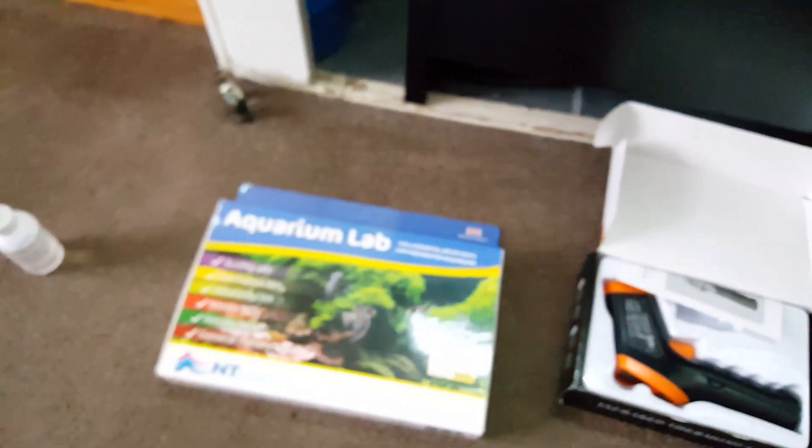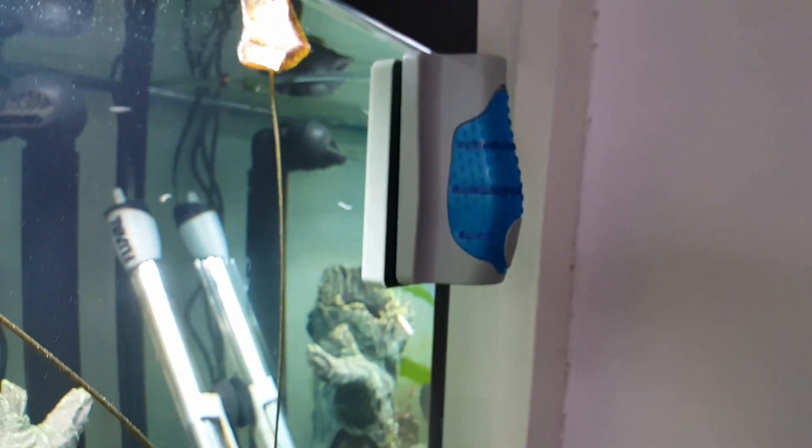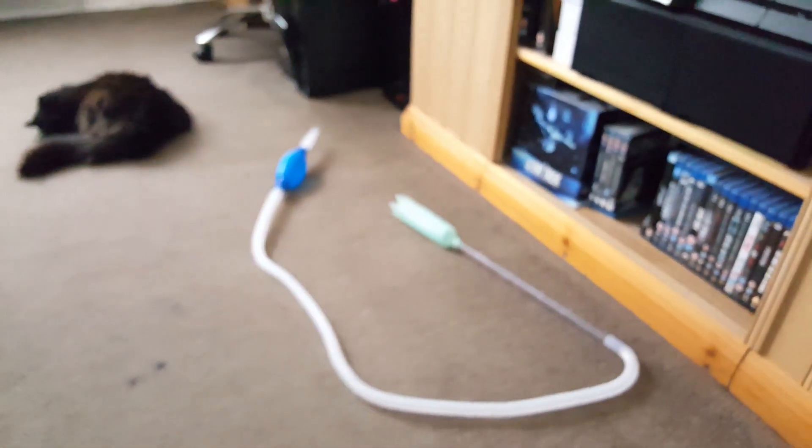That's basically the equipment you need to get started. Obviously you're also going to need other equipment such as your net. You're going to need some form of cleaner - I prefer this type of cleaner on the glass purely because it never scratches, which I think is quite cool. And also my siphon - there's my siphon there. I've just done a water change, so that's basically what you need.